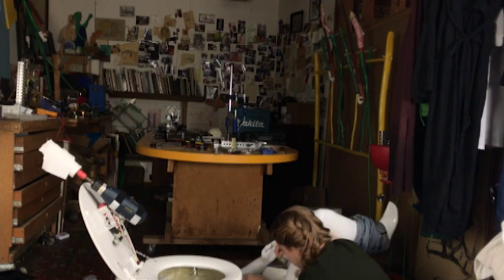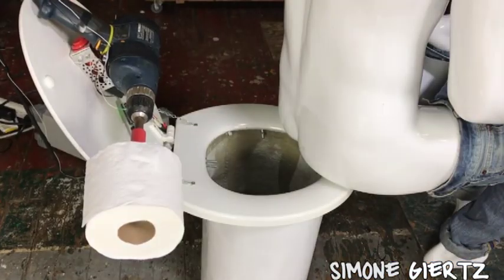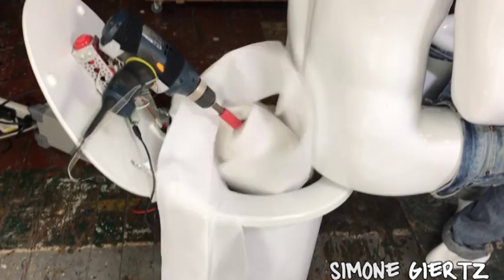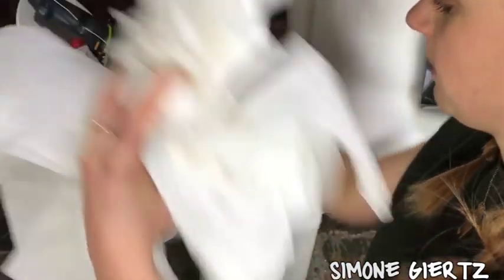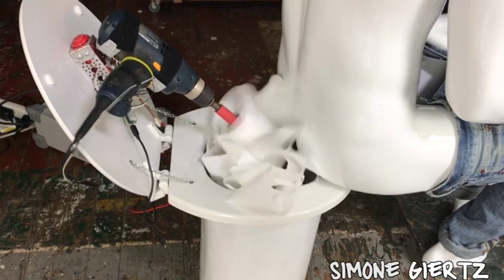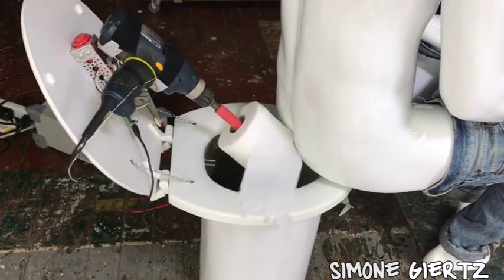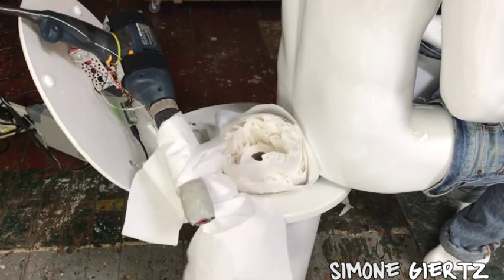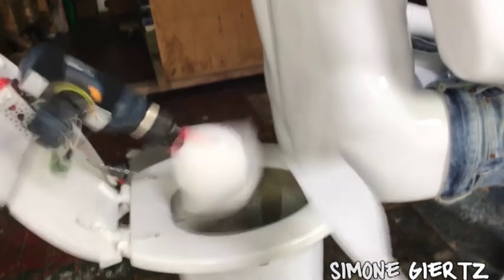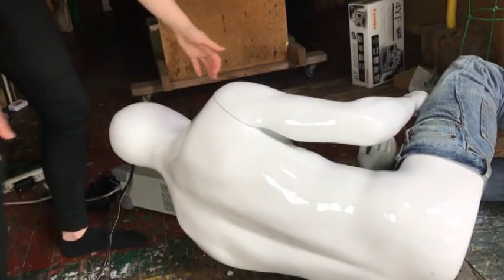I think we're finally ready. Let's try this out. Oh wow, look at this — this is a hot freaking mess. What just happened? That's enough wiping for a lifetime.